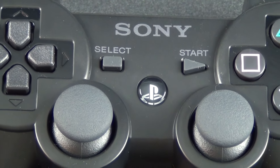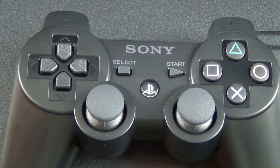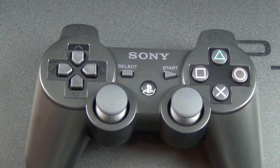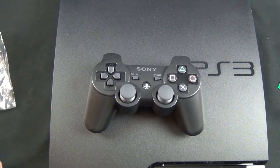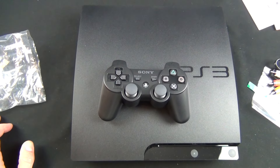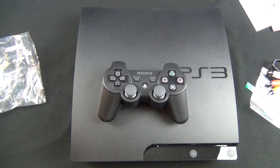All right guys, I hope you enjoyed this quick unboxing of the Sony PS3. I probably will only make this available to Twitter, Facebook, and Google Plus followers — I probably will not make this live on YouTube, at least initially. But what I could use from you guys is some game recommendations. This is my first Sony PS3 and I actually have no games. So let me know in the comments below. I look forward to hearing from you guys, and I'll see you again in the next video. Thank you.